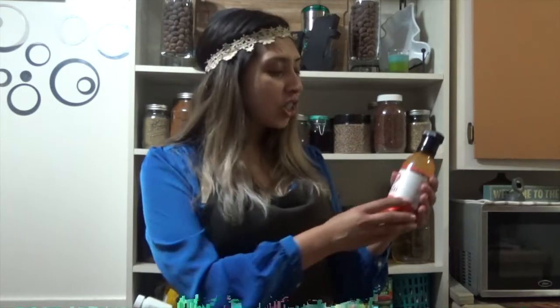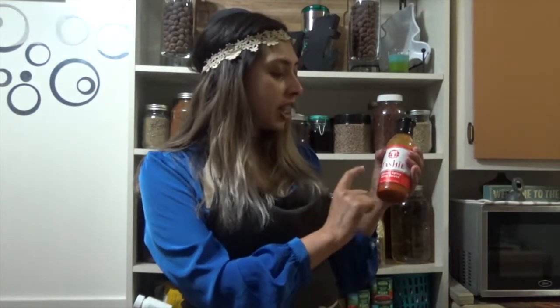Before we get started, guess what we're making today — we're gonna be making pork buffalo skewers! Yes, you heard right, and we're gonna be using the sauce line from Tashi. We're gonna be using their sauce called Classic Spicy Wing Sauce. So if you're excited already, give this video a thumbs up.